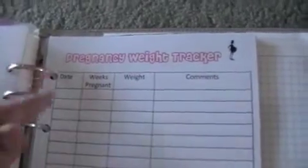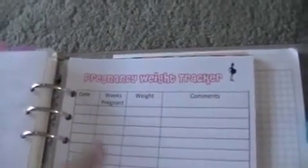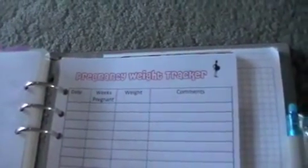Then we come to the personal tab with my personal information. I'll show you a blank one. Here is a pregnancy weight tracker - it's just the date, how many weeks pregnant I am, the weight, and any comments. It just helps me track my weight and keep on track. Here is a regular weight tracker - same thing, plus a tick for whether I've exercised. I'm going to use that when I'm not pregnant anymore. I made these on a Word document, very easy. Then a blank section with colored paper and plain paper.